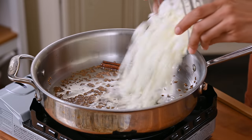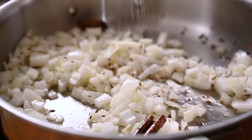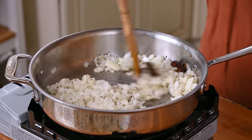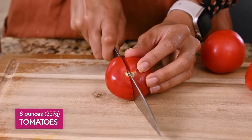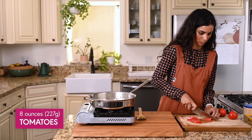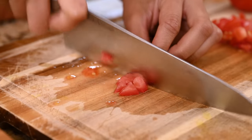Add in the diced onion plus a pinch of salt, which helps release some of the water in the onions and helps them brown more quickly. Let that cook down until we start to see some browning, about eight minutes. We have some downtime while the onion cooks, so we're going to use that to chop a half pound of tomatoes. I'm finely chopping these because I want them to melt into the masala.